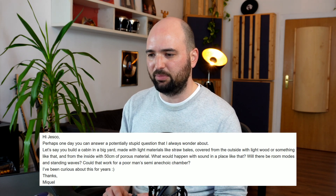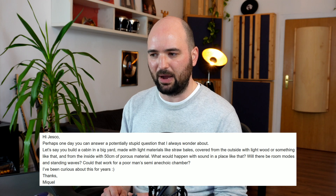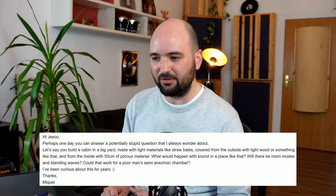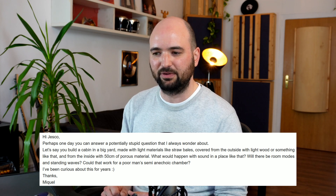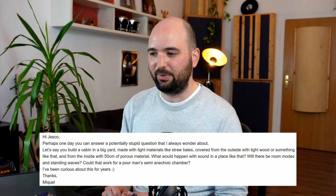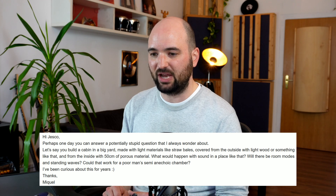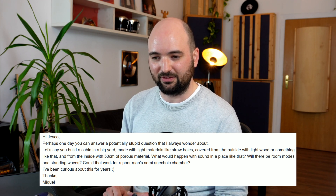I got another really fascinating question from one of my email subscribers that I want to share with you here. Michael says: 'Perhaps one day you can answer a potentially stupid question that I've always wondered about. Let's say you build a cabin in a big yard made with light materials like straw bales, covered from the outside with light wood or something like that, and from the inside with 50 centimeters of porous material. What would happen with sound in a place like that? Will there be room modes, standing waves? Could that work for a poor man's semi-anechoic chamber? I've been curious about this for years.'